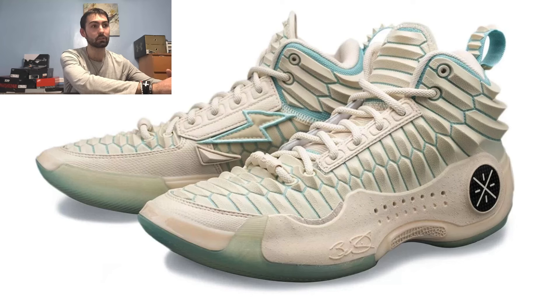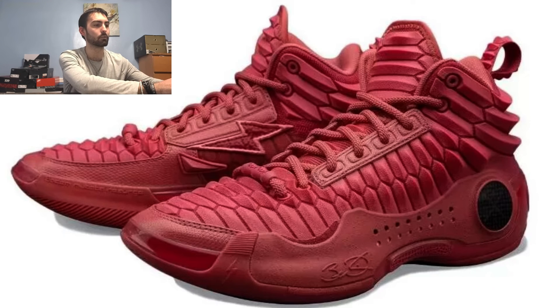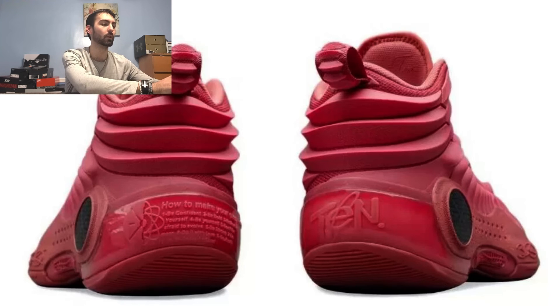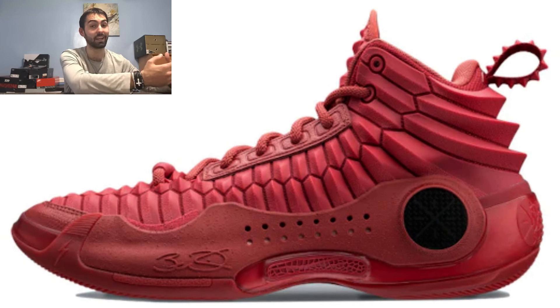At number 1, the colorway that completely floored me is the Red Dragon colorway. It's essentially the White Dragon version but completely redded out — the dragon scales, shoelaces, and lightning bolts are all red. The lateral stabilizer also has that same gritty texture, giving it that earthy dragon feel. When I saw this I was literally floored — it looked incredible. It was a shame I couldn't get a pair because they sold out really quickly. The translucent outsole with the carbon fiber shank plate outline completes the whole look. It's by far the best colorway of the Way of Wade 10s I've seen.